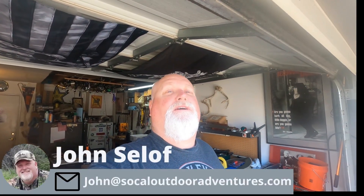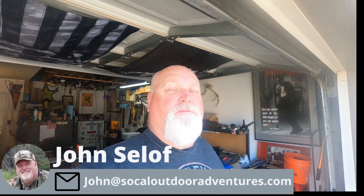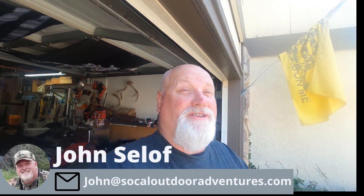Hey YouTube, it's Big John from SoCal Tour Adventures. I want to go through some of my bluefin stuff since bluefin fishing season just started in May. I just got back from a trip on May 20th. I want to wish all the fathers out there a happy Father's Day because today is Father's Day — check out my stuff, let me show you what I got.